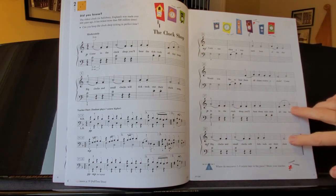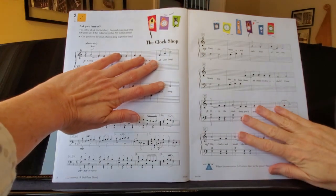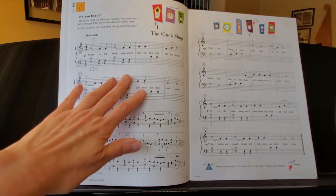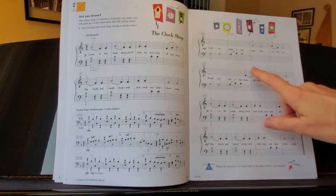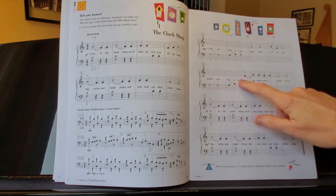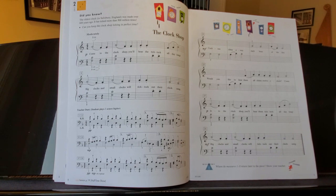If you look, these two measures right here look like those two, so it's basically a return of that section — we're repeating it. If you learned it here, you'll already know it when you get to the second page. This and this are the same; it's just this part that is different. So there's really not that much to learn, at least not as much as it looks like.